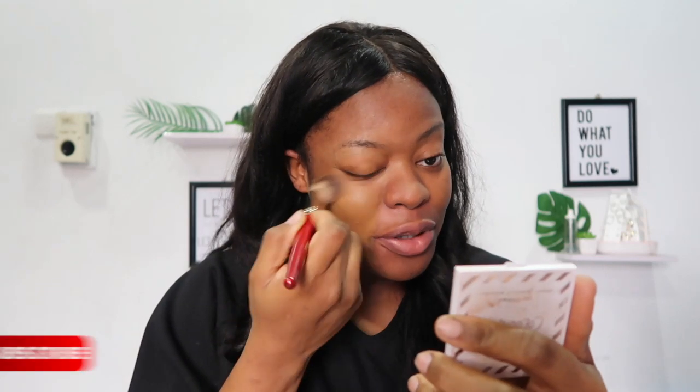The first thing I wanted to address — you guys already know this is not really a makeup tutorial, it's a chit-chat video. So I'm just going to be doing my makeup without talking too much about the makeup itself.